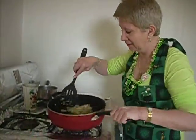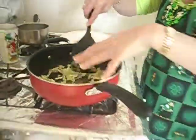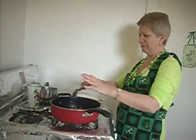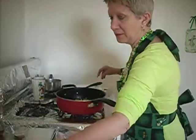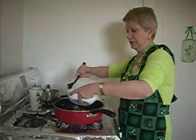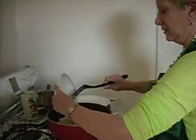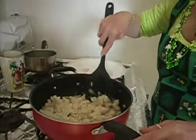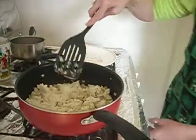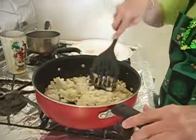And I think our cabbage is wilted enough to put our potatoes in. It's kind of like a pancake, and it goes really well with ham. Or you can add bacon to this — cooked bacon, chopped up cubed cooked ham. Or you can serve this as a side dish with ham, or on St. Patty's Day with your corned beef.